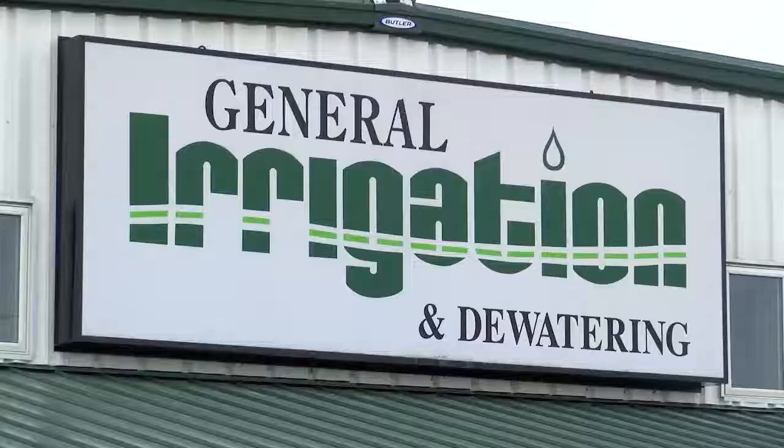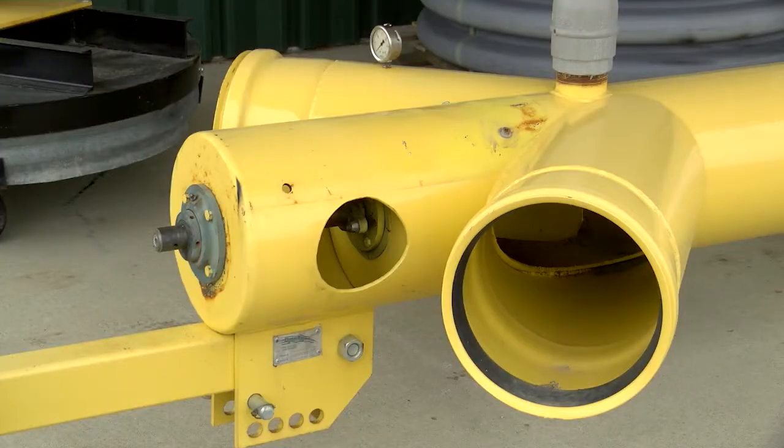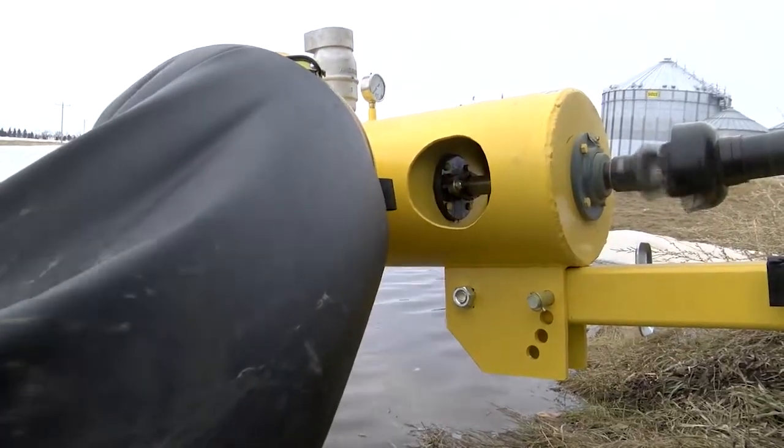Dana Rosendahl had been in the irrigation and water pumping business for decades and had been renting out pumps at his Oaks, North Dakota business. But about 10 years ago, he and his son Ryan decided they could make a bigger, faster, more affordable pump.